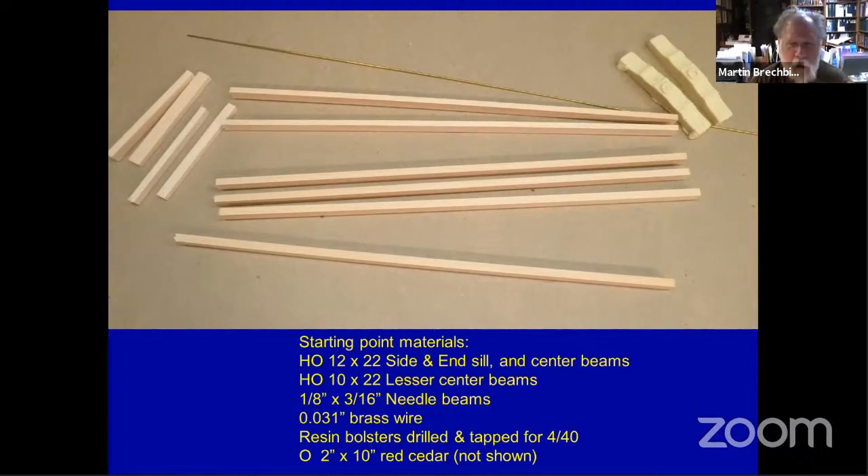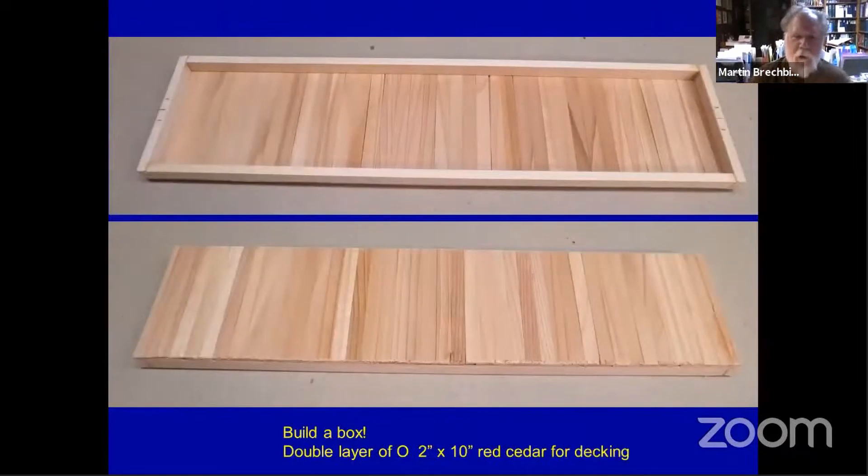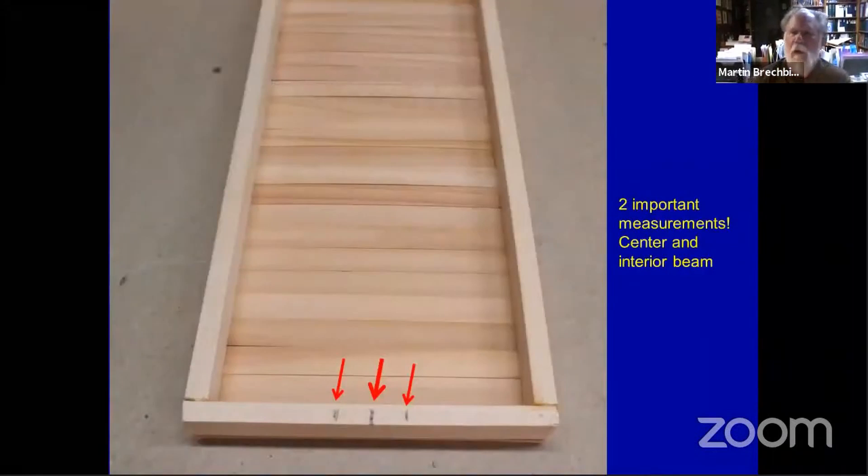It makes it a lot easier than drilling a hole through the car. I decked this car — I pulled out some red cedar I mentioned a couple of weeks ago. It's O scale 2 by 10 red cedar and it actually smells pretty good; it's older but still has a fairly decent aroma. Basically you're building a box with the 12 by 22 all the way around. This is two layers of the 2 by 10 red cedar offset by half the width of a board — so it's actually double decked to give it good strength. It's not quite straight in some places, but double decking helps a lot. It looks kind of rough and rustic, which in this case was fine since I'm just building this car for demonstration purposes.